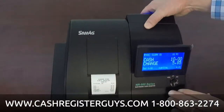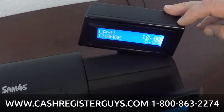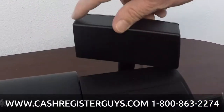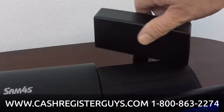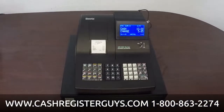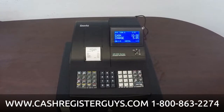This machine has a rear customer display. Right now it's tucked down but it's on — we're going to elevate it. It does rotate, so it's a simple display that shows the last item and dollar amounts. It rotates nearly 360 degrees and can be popped up or put back down.